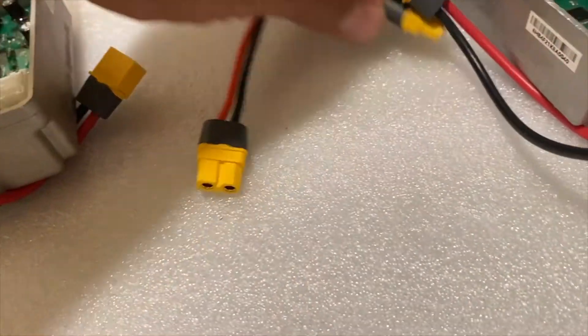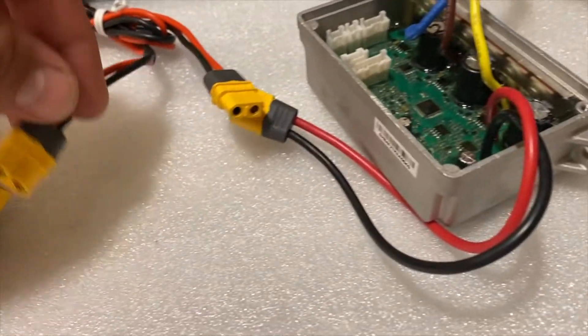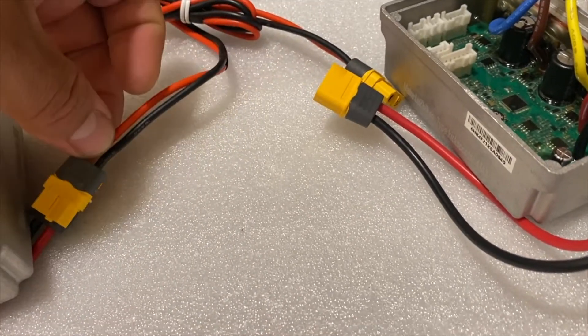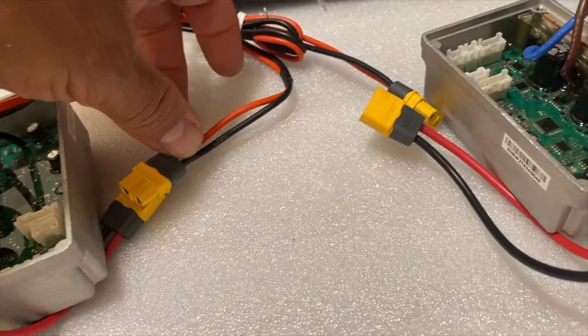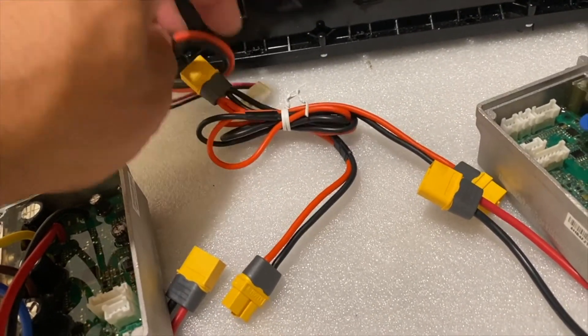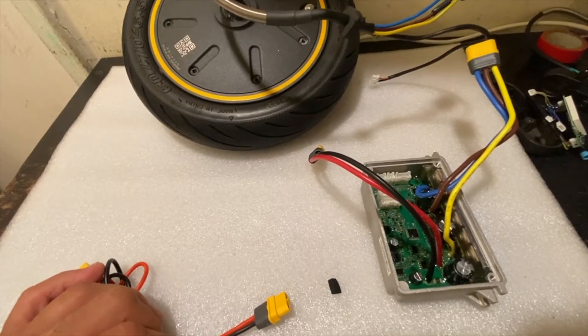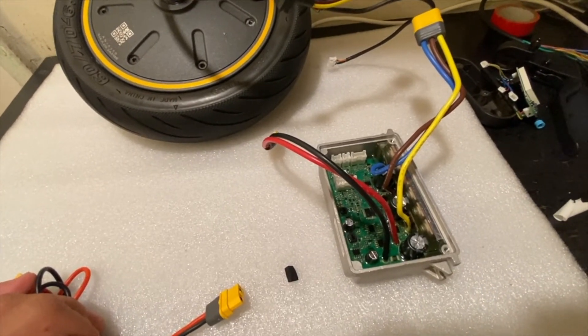So what's going to happen is you connect one female to the male of the controller, and then you connect the second female to the male of the second controller. Make sure that this is connected right — there's no way to miss it because this is only one male part and two female parts. This is how to connect the control board to the rest of the system.